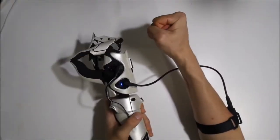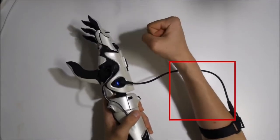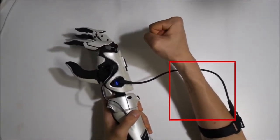After testing this functionality, I realized that users could have trouble picking up objects for a long duration of time. This is because the more the user maintains the closing of the hand, the more strain on the user's arm.